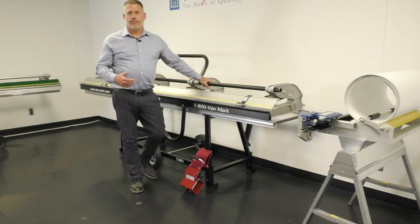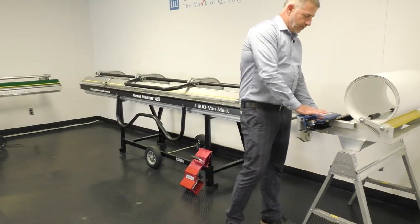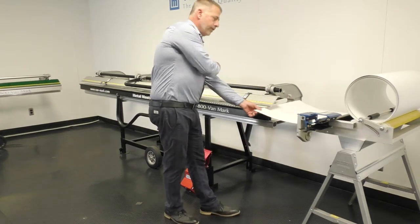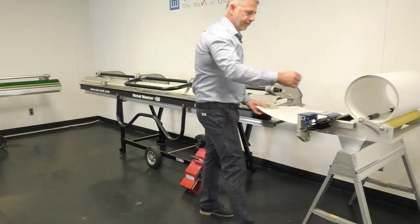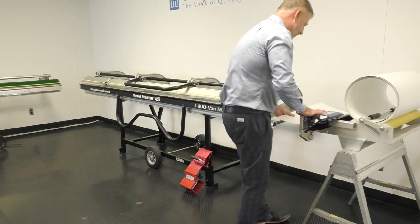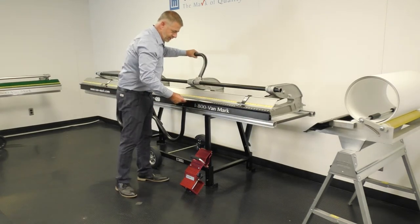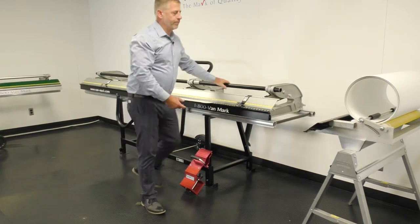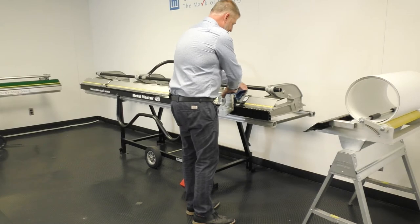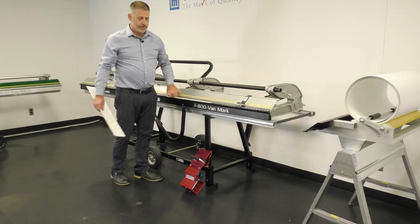Next I'm going to show you how the brake operates as a system. This is your coil dispenser — it holds trim coil. You can take the trim, pull it all the way down the brake, cut it off, and then you have a full sheet. For demonstration purposes I'm going to cut a little sheet. You can cross-cut off the coil dispenser, take your trim cutter, place it on your brake, and rip the distance all the way down. It gives you a factory edge.